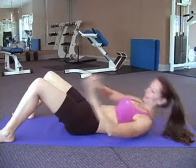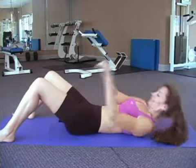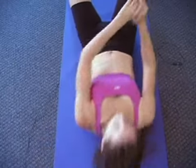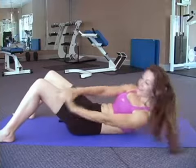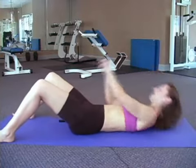Our last ab exercise is going to be side reach. They're going to target your obliques or your side abs, those love handles. You're going to want to have your legs shoulder width apart again and you're basically going to go from side to side. We're going to count to 12. 1, 2, 3, 4, 5, 6, 7, 8, 9, 10, 11, and 12.